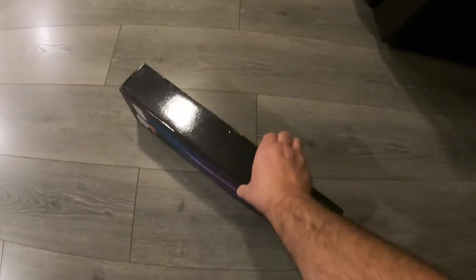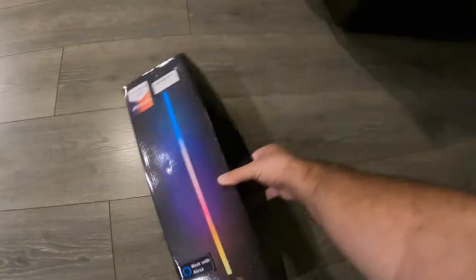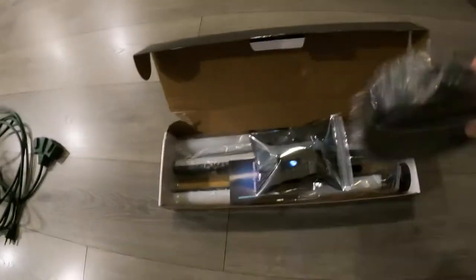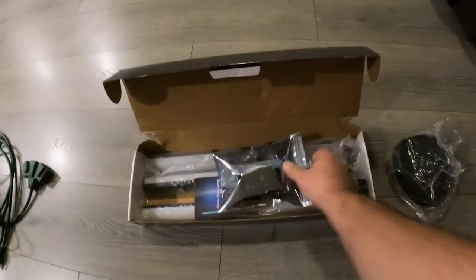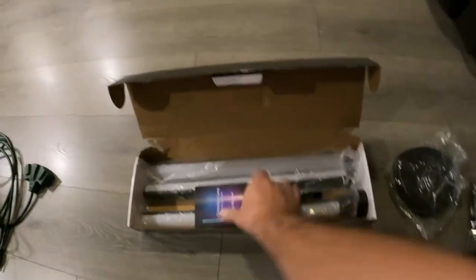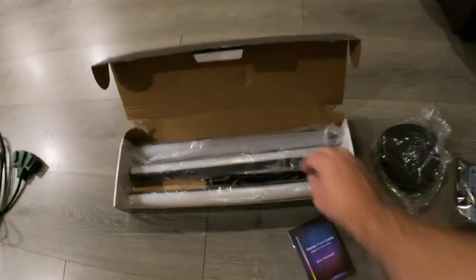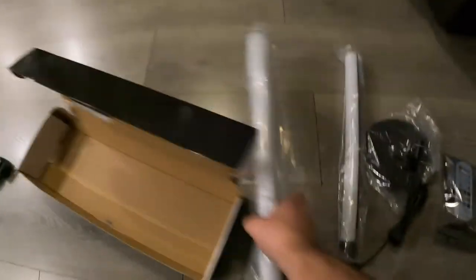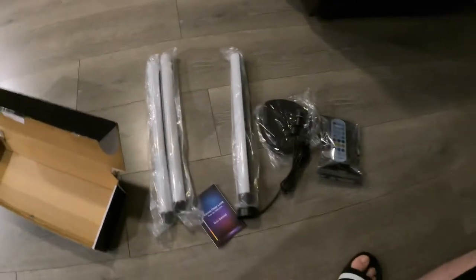Let's get this open and see what it looks like. So it looks like this is the base — it's actually got some pretty good weight to it. This is 50 inches tall, by the way. Multicolor, and here's the remote control, some instructions, and the light bar itself. Everything looks pretty lightweight except for the base.